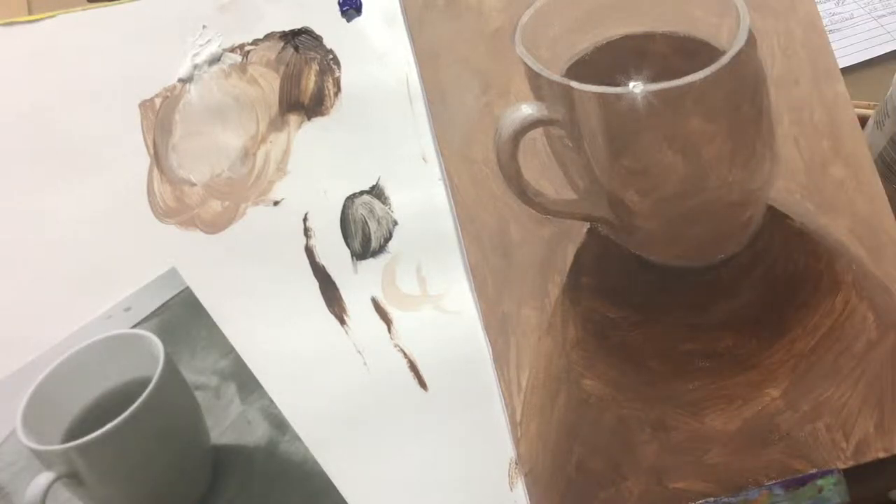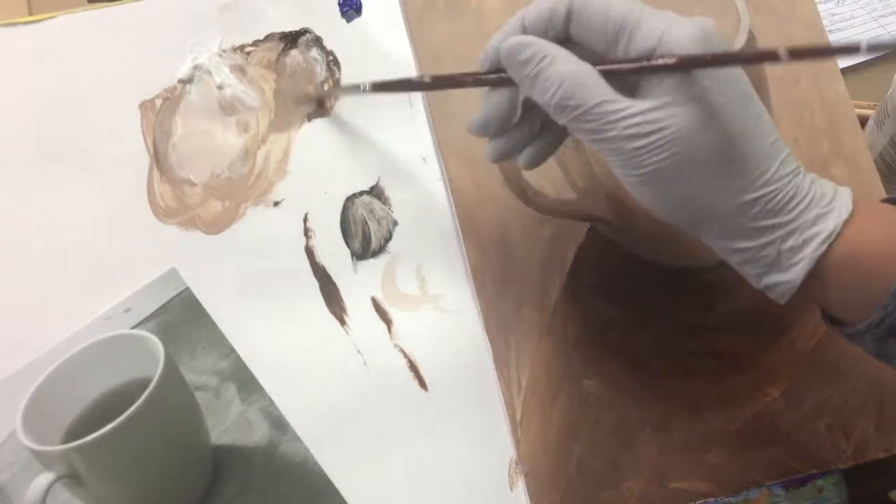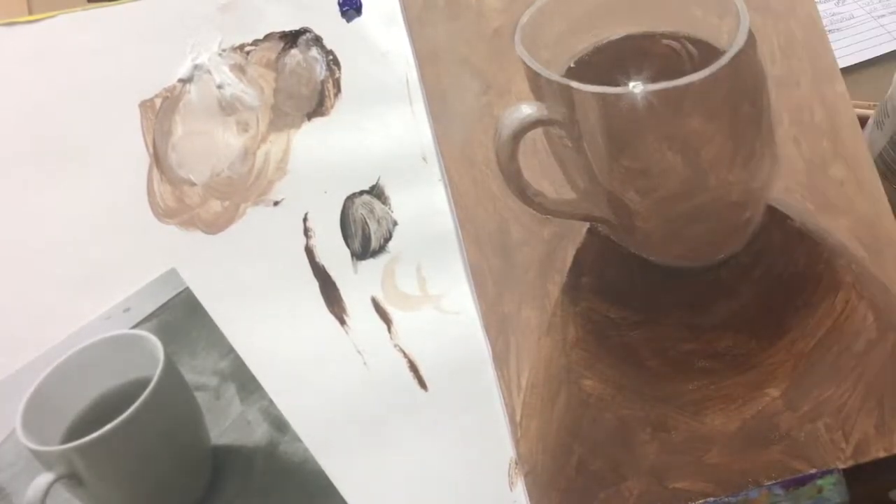Stay tuned for my next demo where I take this painting and apply oil paint over top of it and show you how you can use this as a value guide. Sometimes color can be hard to see value in because the saturation or vibrancy of the color can get in the way and make a color seem lighter or darker than it really is.